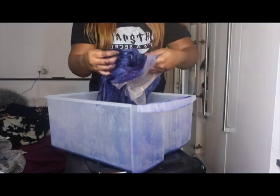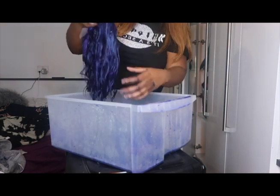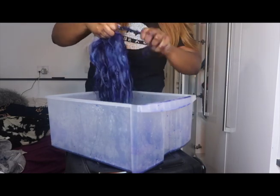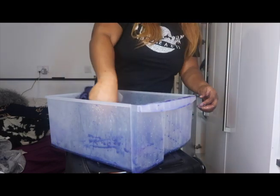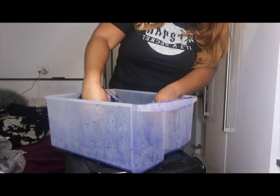Now I'm literally just checking the tracks to see if I've missed any places. I forgot to take the hairband out — how stupid of me — so now I dipped it back in because there was a space between the hairband where it wasn't dyed, literally just dipping it in.